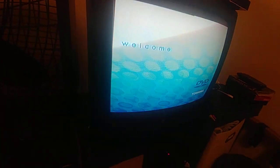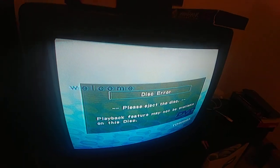So I'm going to use this audio CD as an example and have you take a listen to what it does. Let's try to load the disc. Now observe. Turn the phone down. You hear it? Hear that clicking? That clicking is a sign that it has a higher chance of working again. Hear those three clicks? It just takes forever to work and this comes up: Disc Error. Please eject the disc. Playback feature may not be available on this disc.